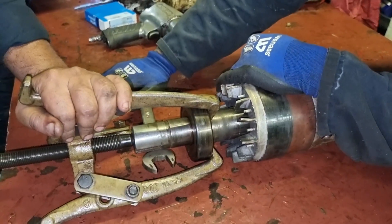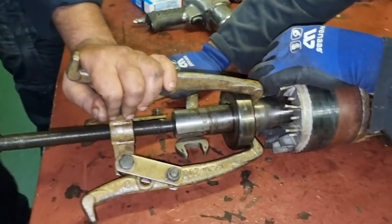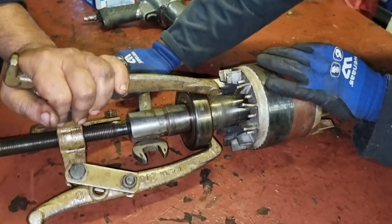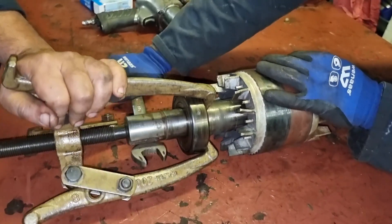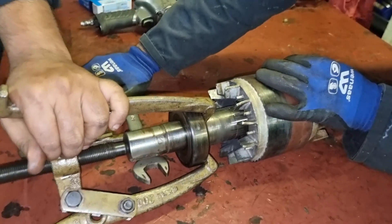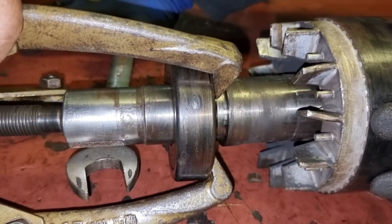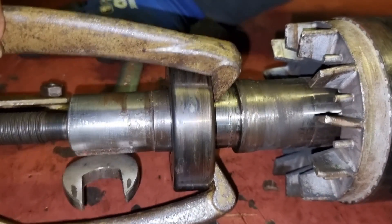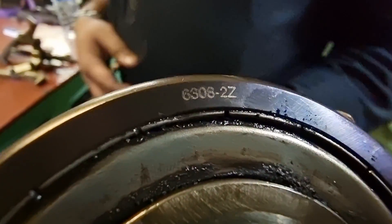Even though the bearing was damaged, it was easy to pull it out from the shaft. It is a must to use the right type of bearing — closed type or open type — so the grease and lubrication inside is maintained. If it is an open bearing, you need to grease the electrical motor monthly. If it is a closed type, you do not need to lubricate it since there is already lubrication inside that will not be removed even when the motor is running.